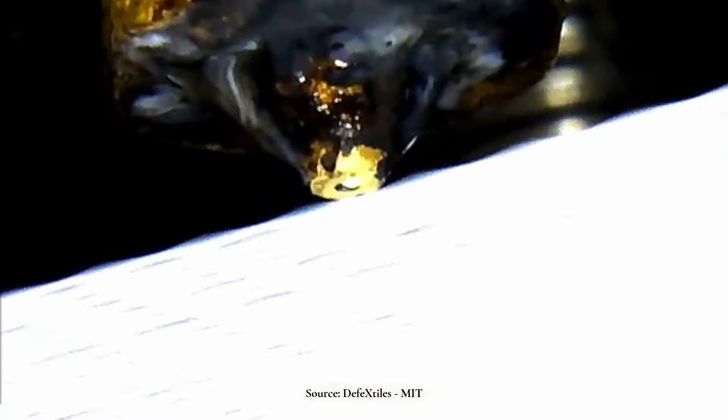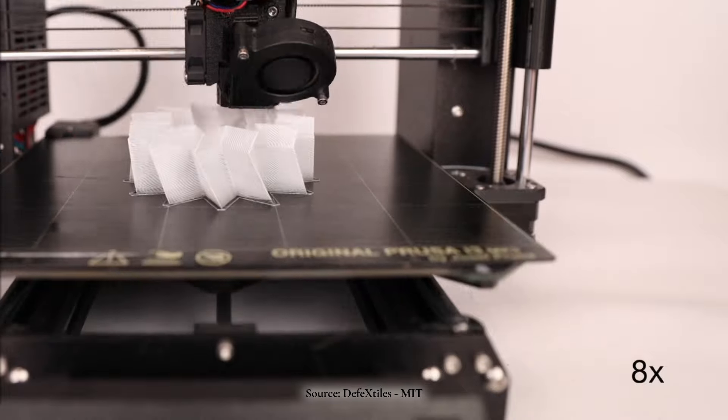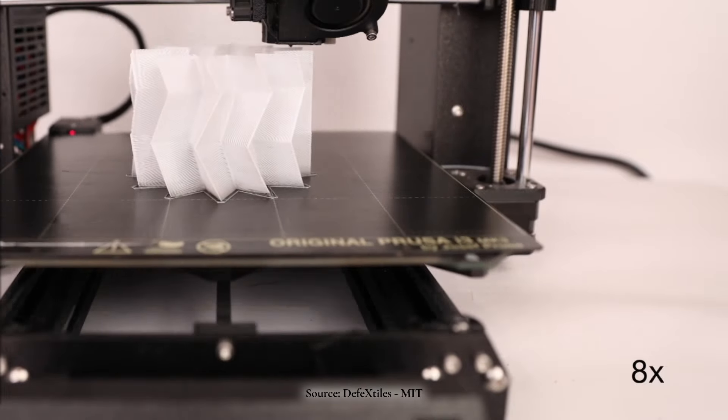There is also the possibility of writing your own G-code. G-code is the language that most 3D printers use to receive instructions. Writing G-code provides the most control over the final result because you are telling the printer exactly where and how to print, but it has a much bigger learning curve and can be less visual than other methods.